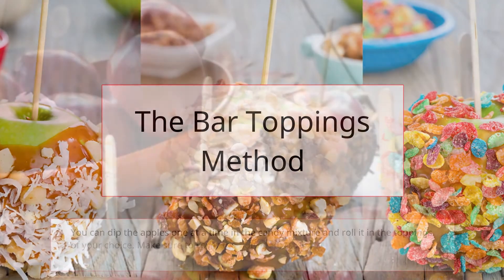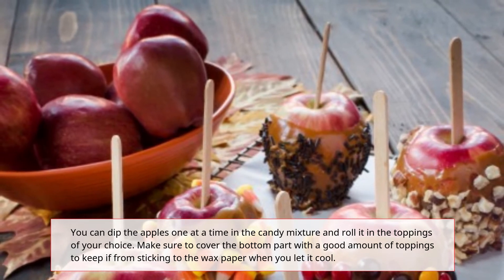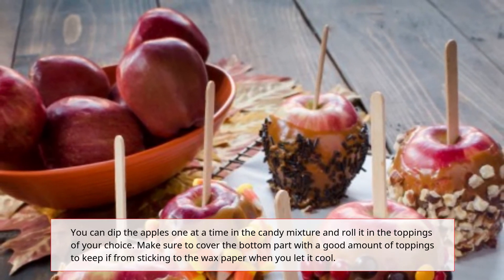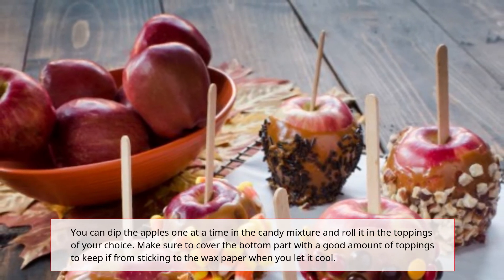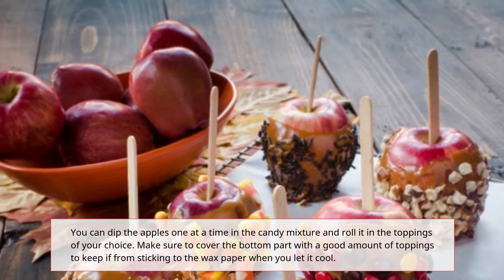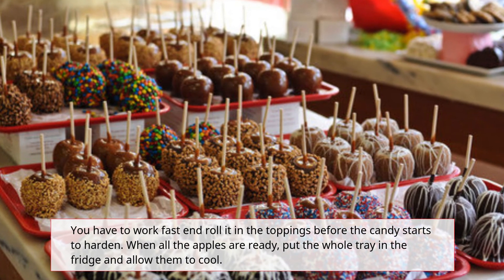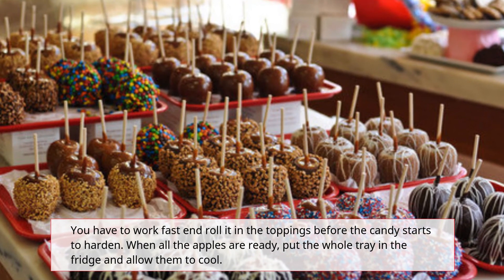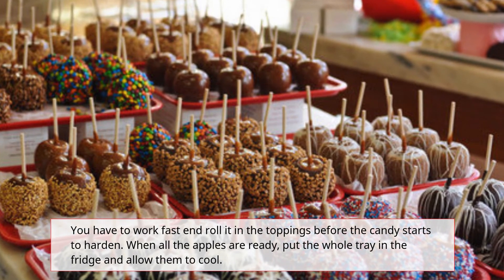The Bar Toppings Method: Dip the apples one at a time in the candy mixture and roll them in the toppings of your choice. Make sure to cover the bottom part with a good amount of toppings to keep it from sticking to the wax paper when you let it cool. You have to work fast and roll it in the toppings before the candy starts to harden. When all the apples are ready, put the whole tray in the fridge and allow them to cool.